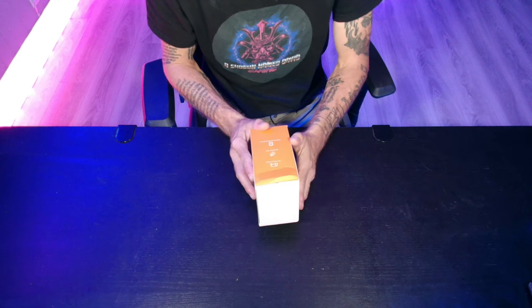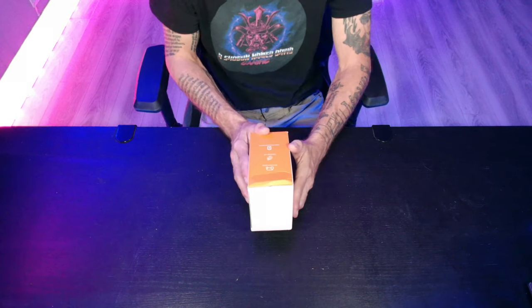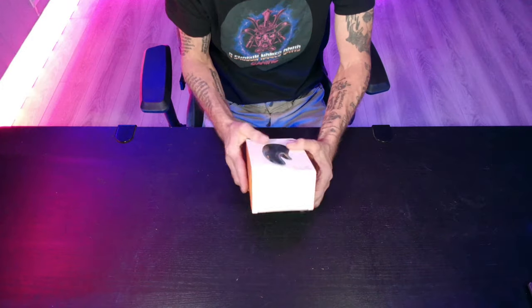So without further ado, let's get down to the unboxing. It's a multi-device mouse with an ergonomic grip and a 930mAh rechargeable battery.